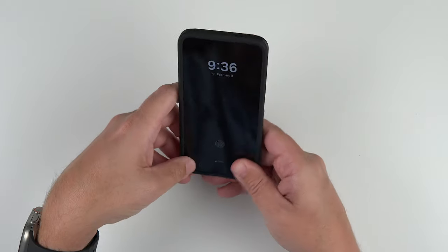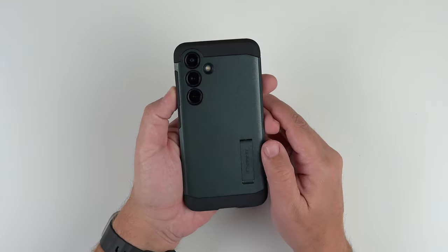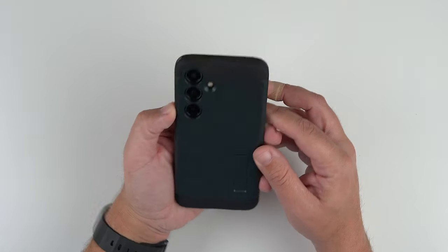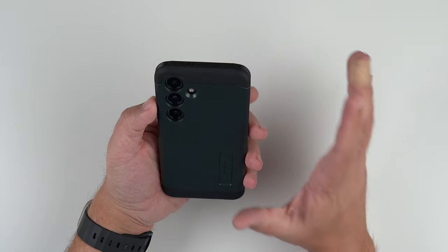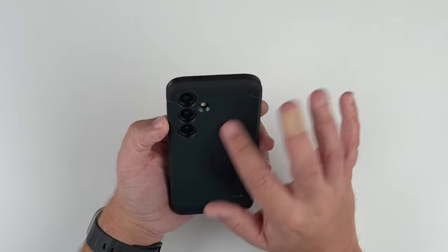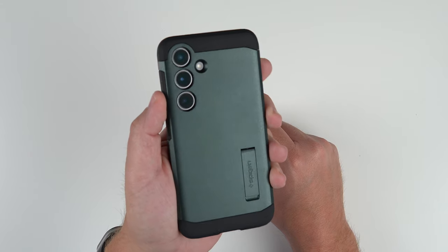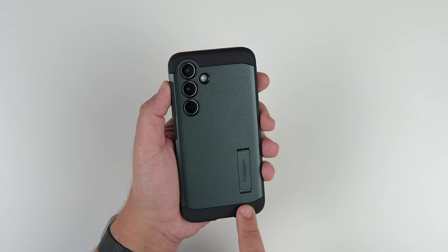Installation is pretty easy — no issues at all. And there it is installed. Looks pretty good. With this Abyss Green, it's kind of a forest green, dark green color, but it has a little sheen to it with the material of the case — you can kind of see that there. The top and bottom are matte black, and the kickstand is also the same color with some Spigen branding.